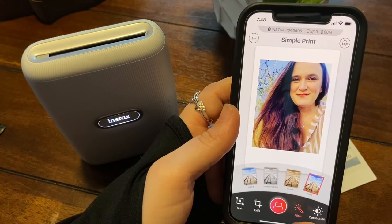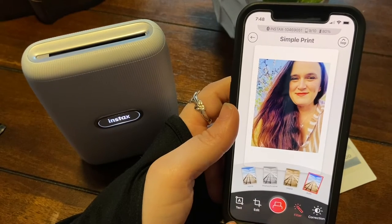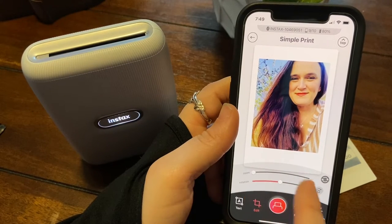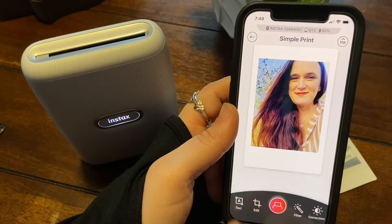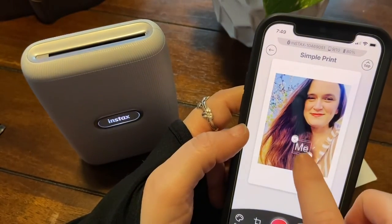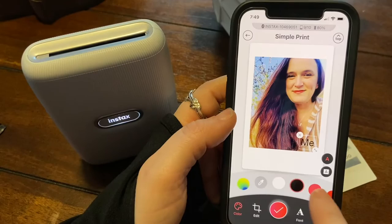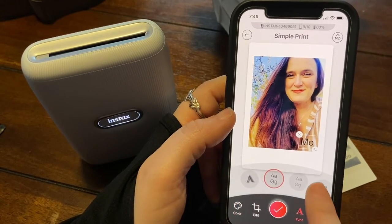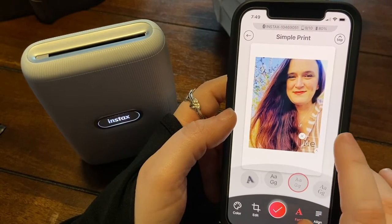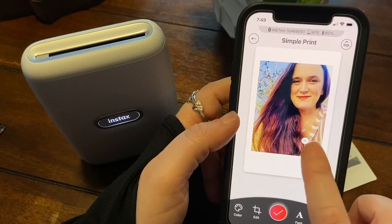We'll do another filter — we'll do auto. I don't know what this means — that's just zoom — you can zoom in and everything. I don't want to do that. And then text — I'll just put 'me.' Maybe we'll do a different color text, different color font, just like over here in the corner. Or no, I want to do a different font altogether.